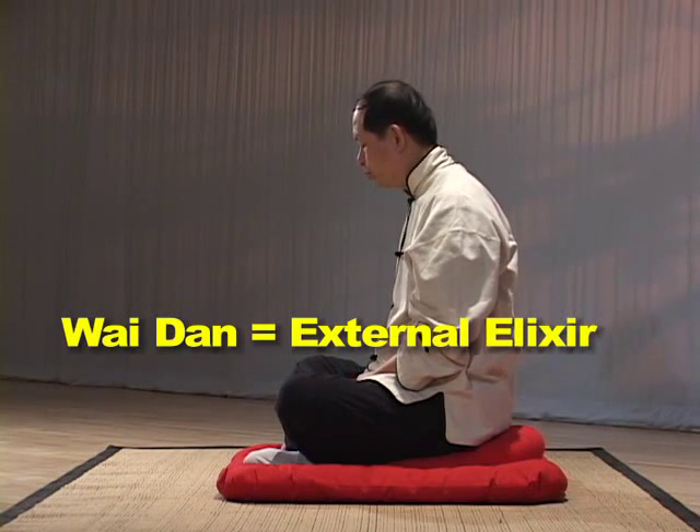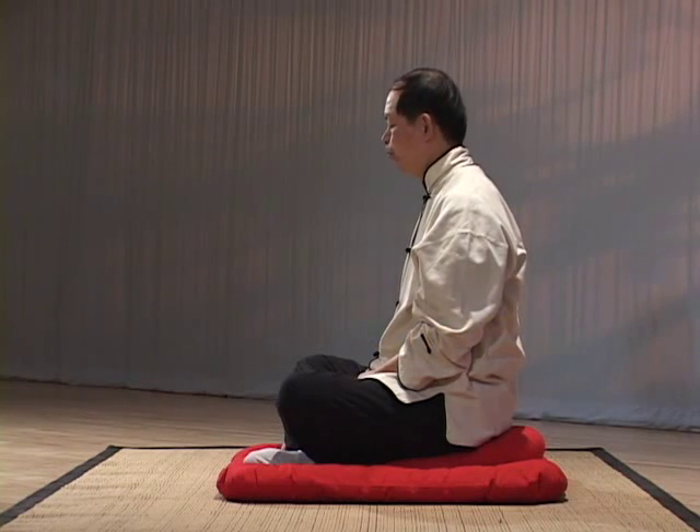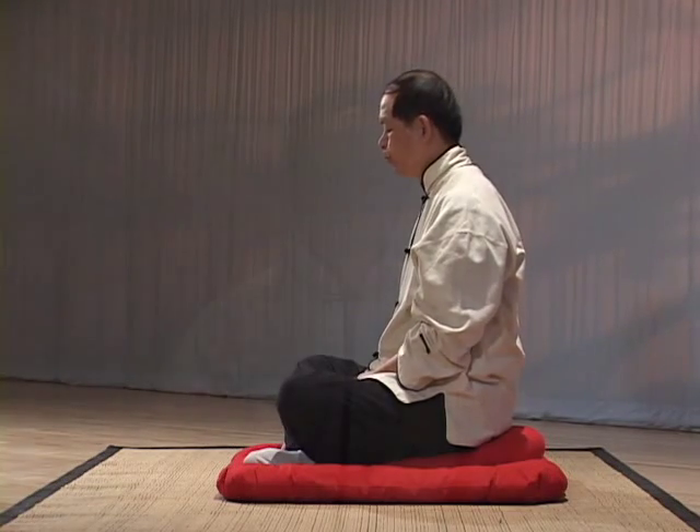The eight pieces of brocade is a Wai Dan external elixir exercise. It includes both types of Wai Dan Qi Gong practice theory. Not only does it build up Qi in the limbs and then allow this Qi to flow into the organs, but it also uses the motion of the limbs to move the muscles around the organs and increase the Qi circulation there.